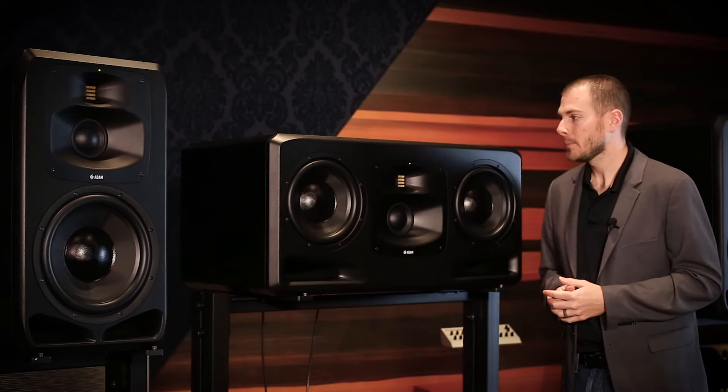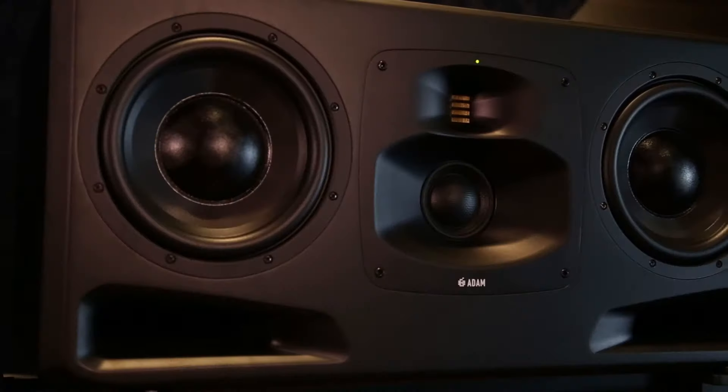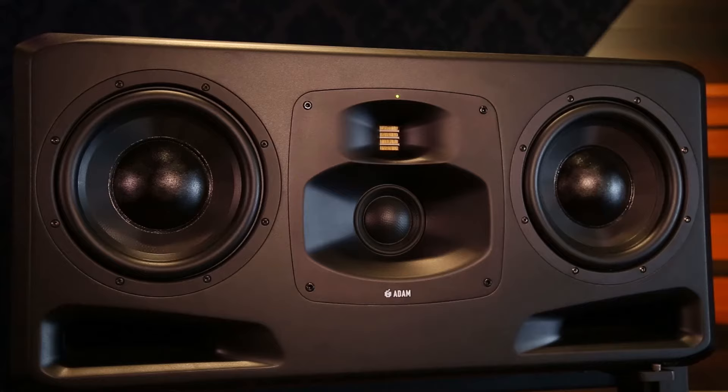Now let's talk about our S5H midfield monitor. Starting from the top, our SART tweeter — it's the same great technology that you've known Adam for, just developed to a little bit higher standards and tolerances. Moving down, we've got our new 4 inch DCH dome cone hybrid driver. We have the benefits of the cone as far as excursion and volume, and the benefits of the dome as far as clarity and transparency, all in one driver.